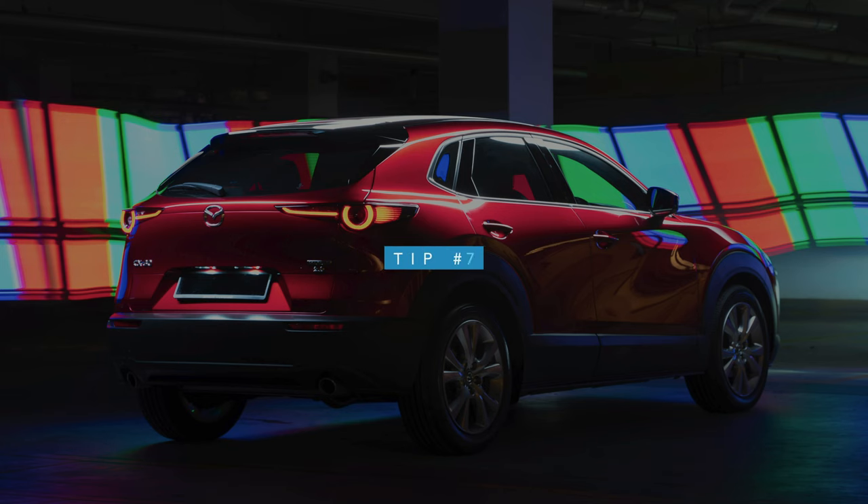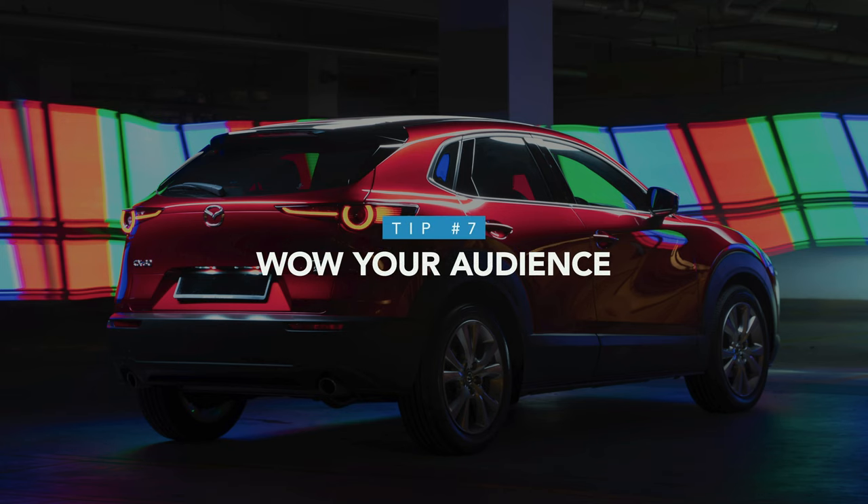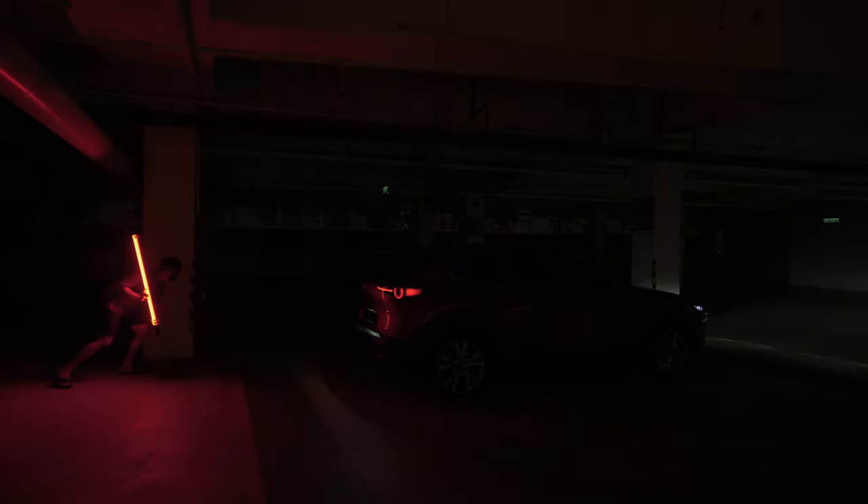Next, the wow factor. It's important to wow people with your shots. For example, if you're shooting a boring parking lot, try not to shoot in a way where it feels like a parking lot. You can always achieve a better result by trying different angles, manipulating light, dimming down the background, and of course, light painting. Here's a quick before and after to show what little adjustments can do to improve your final shot.